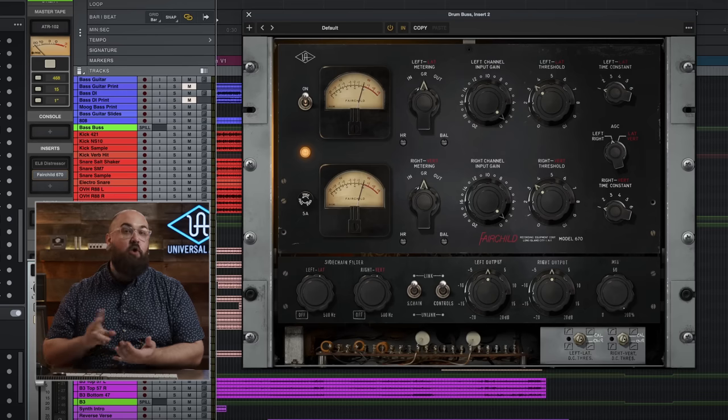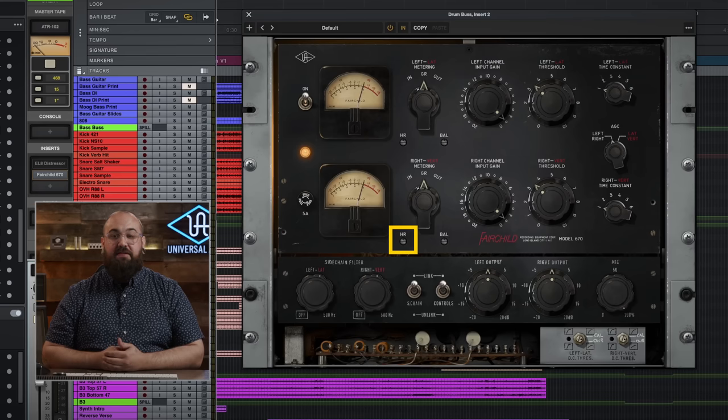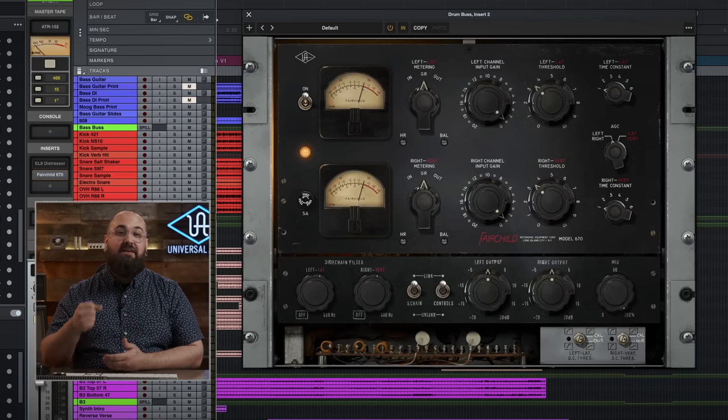You'll notice there are two pencil marks on this screw: CAL and OWR. CAL is the factory calibration setting that Fairchild would have used at the factory, and OWR is the setting that Oceanway Recording used on the unit that we modeled. The other way we can make this more intense is with the headroom screw. This basically changes the internal operating level of the compressor — if I turn to the right, it's going to make the compressor more reactive and compress even harder. If I turn it to the left, it's a good way to back off the compression without touching any other settings.